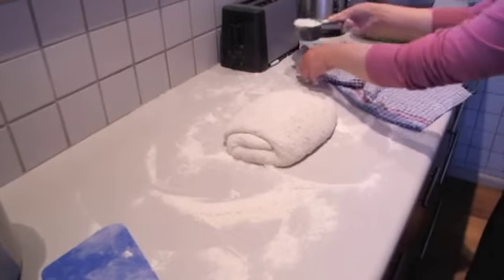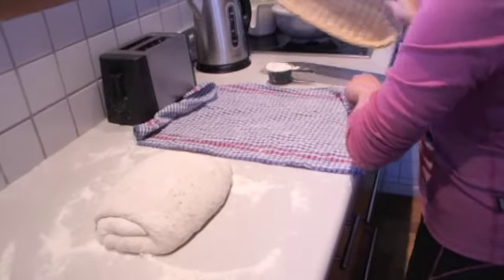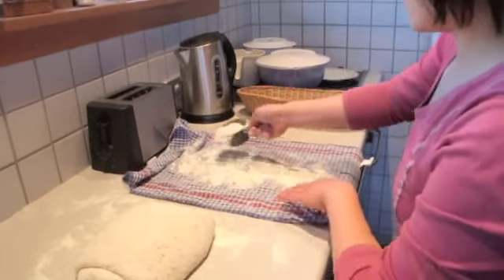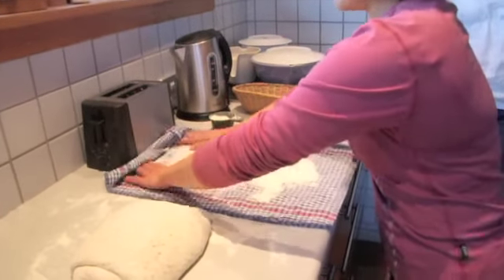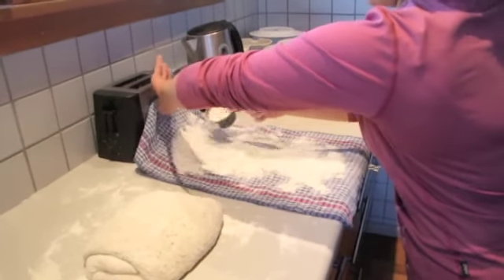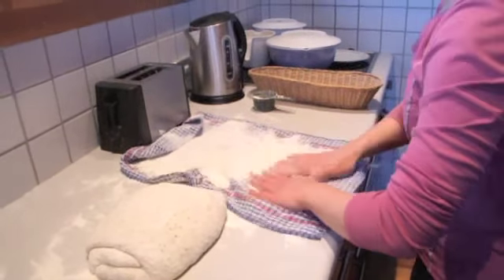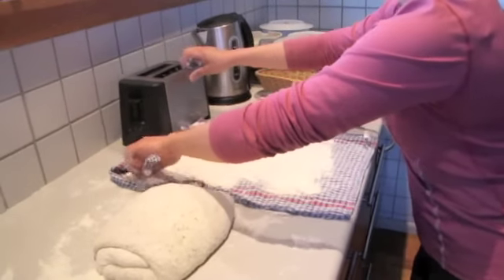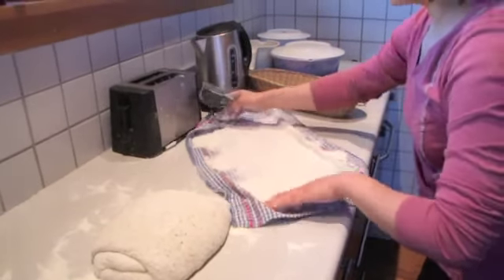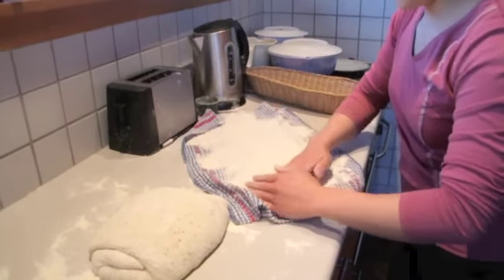Now I'm going to fold it into a third again. I'm going to proof the dough in a tea towel lined basket — you can use any container you want. I'm just going to dust this tea towel really well with flour. The flour kind of sticks to the towel, making it easy to spread out evenly with no empty spots. I need to make sure the towel is really well floured so when it's time to bake the bread, it will turn out without sticking.